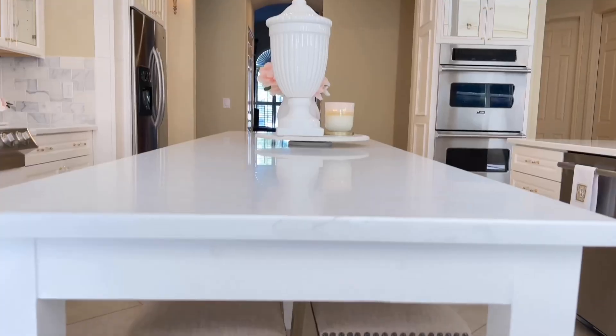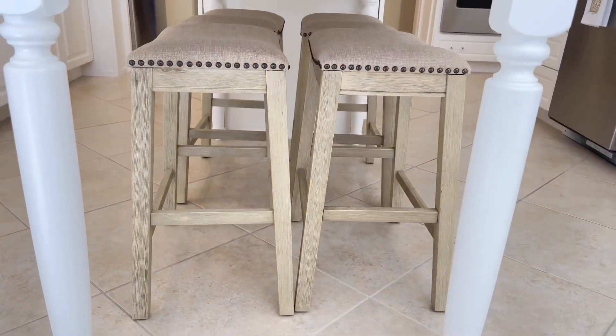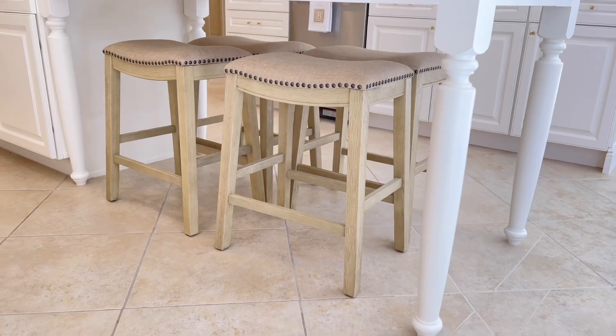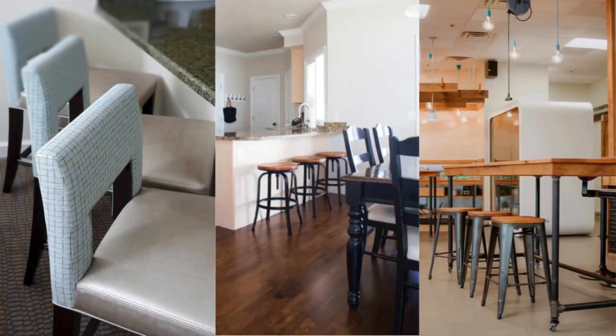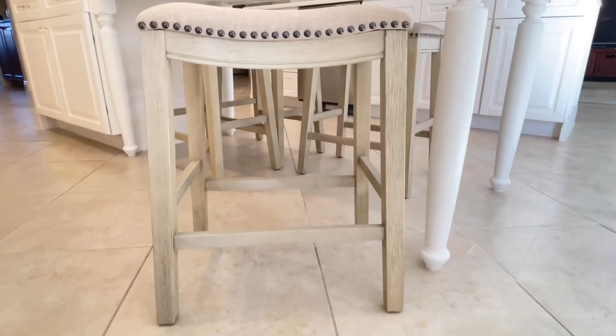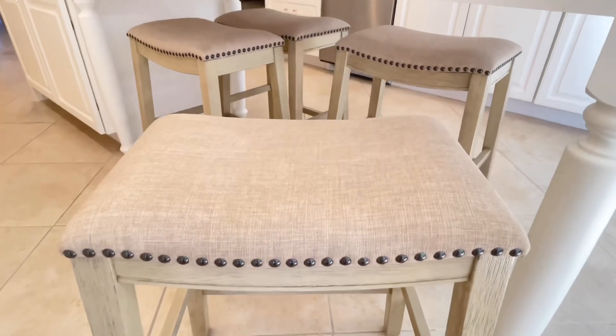Next we're going to talk about incorporating seating areas into your kitchen. Having a seating area can really elevate your kitchen — I have four bar stools that go right underneath my center island. If you have a breakfast nook or a raised bar, bar stools are a great way to incorporate another design element. You can incorporate different kinds of colors or textures into your bar stools and there are so many options to choose from. I spent so much time trying to find mine, but I found some really great affordable ones that work perfectly in my space.